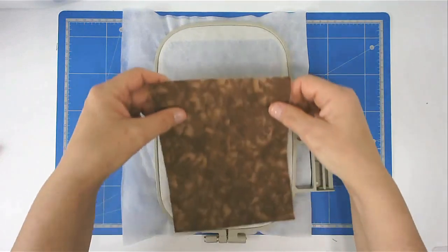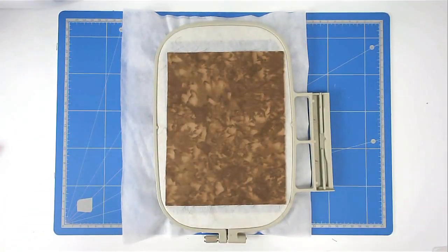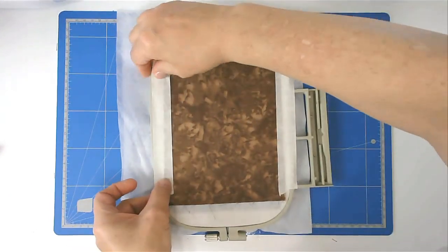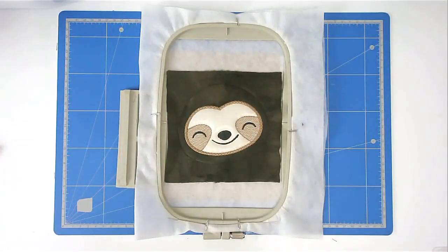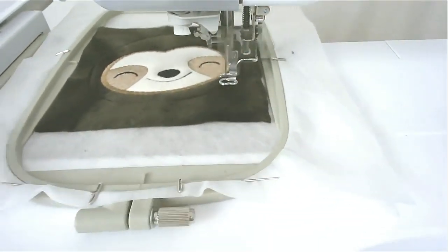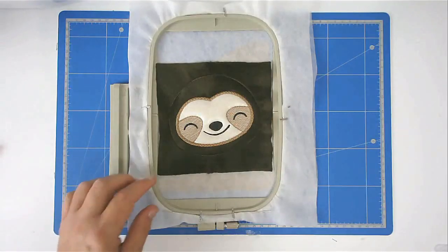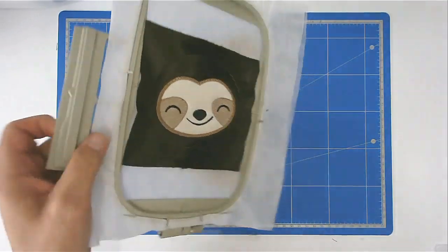Turn your hoop over and place your backing fabric over the outline, then tape it in place. Pop your hoop into your machine and stitch round number eight to secure it. You're now going to trim away the excess fabric from both front and back of your hoop, so turn your hoop over.